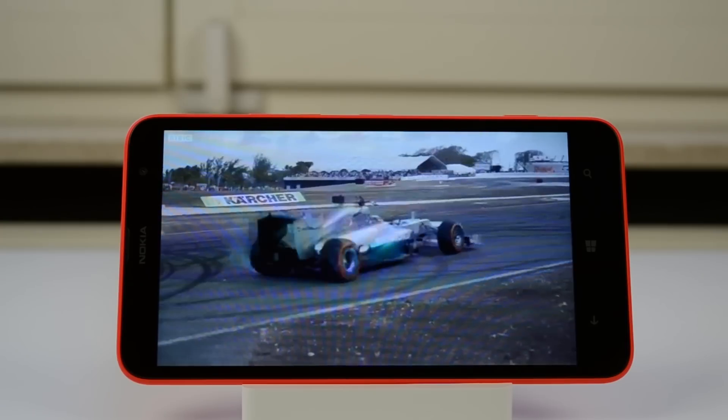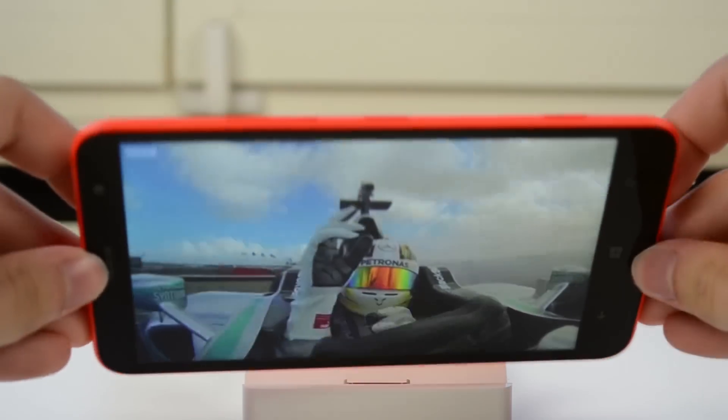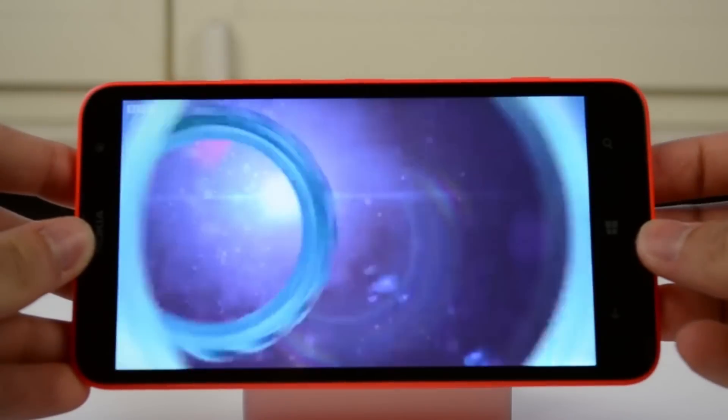Now let's have a closer look at the screen and speakers. I recorded this footage only with my Nikon D3100, so the audio quality representation isn't perfect. But the screen quality is very clear and the audio from the phone is very good — and that wasn't even at the highest volume. I just love the screen on the Nokia Lumia 1320. Maybe the next version could use a 1080p screen, but for now 720p is more than good enough.